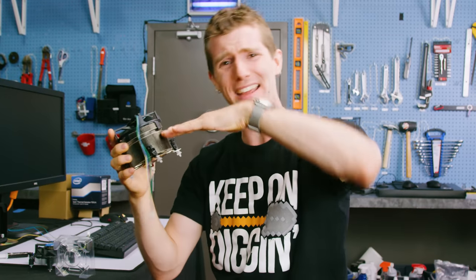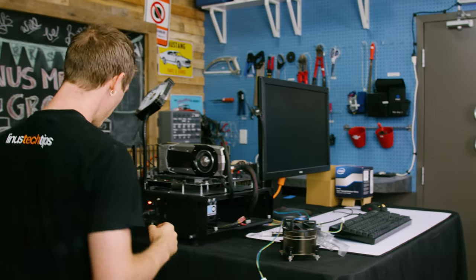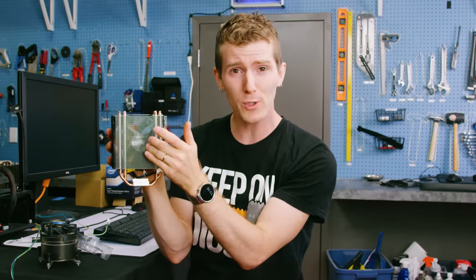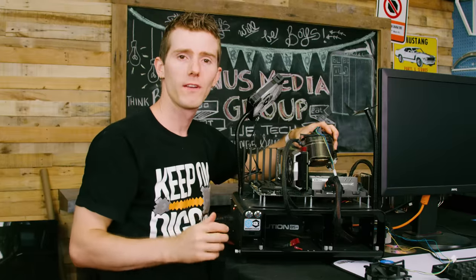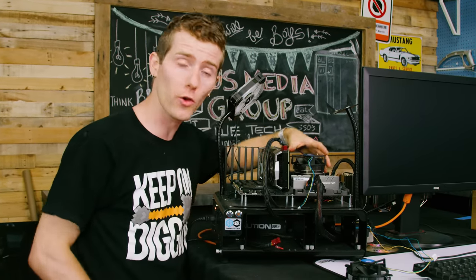But how much additional performance does it actually get you? Can you slap a decent overclock on your processor using it? And perhaps more importantly, at this price, does it make any sense to buy this product compared to larger and probably better coolers like the Cooler Master Hyper 212 EVO, available for as little as only $2 more?